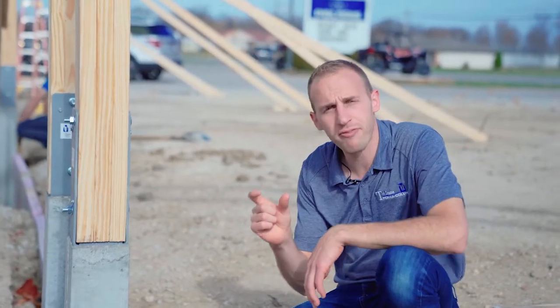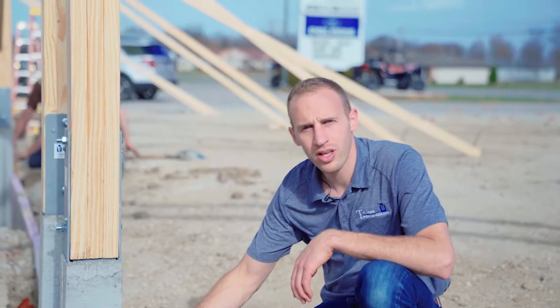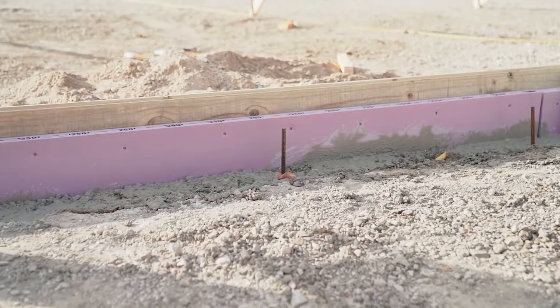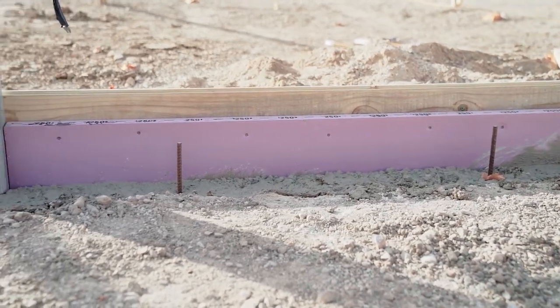The nail is a two and a half inch concrete nail. When you go through an inch and a half of treated skirt board, you'll only go an inch into the Permacolumn. At that point you will not hit the rebar — the reinforcement that is in the Permacolumn — thus allowing you to drill directly into any spot on the Permacolumn without interfering with the structural integrity.